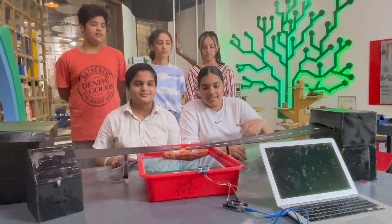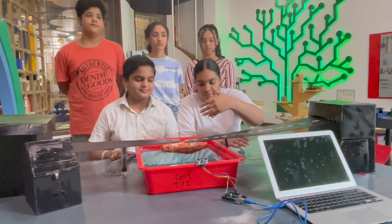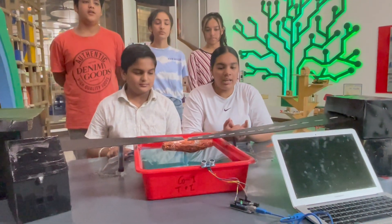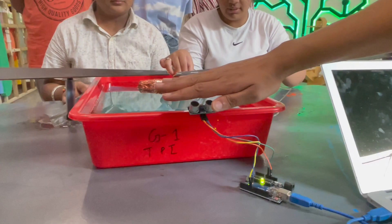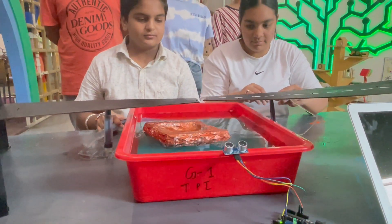We have a sensor over here which will detect the boat when it moves from one side to another. It is coded in the Arduino, and when it detects the boat, the bulb will glow. Let's see it work. Thank you.